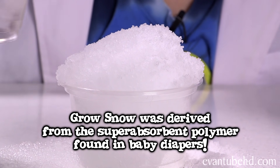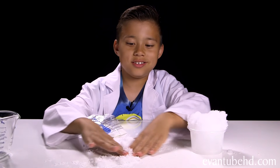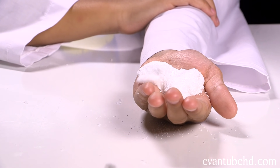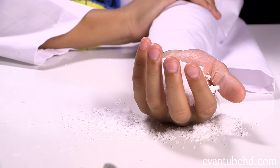Gross snow is derived from the super absorbent polymer found in baby diapers. They say you can make snow in your hands, so I'm going to give it a try. It feels so weird! That was cool.